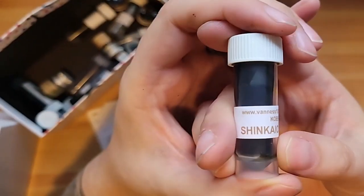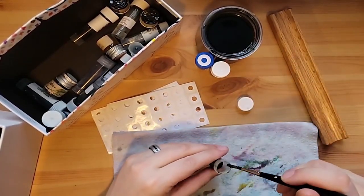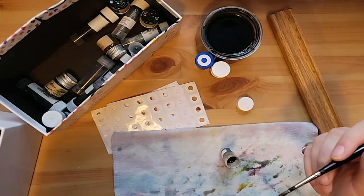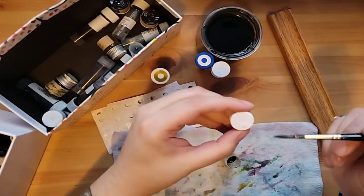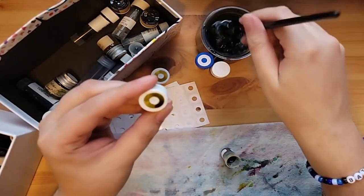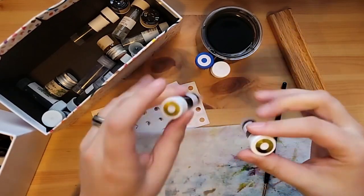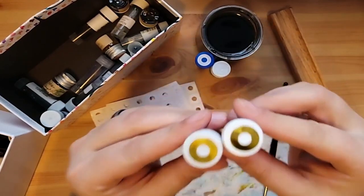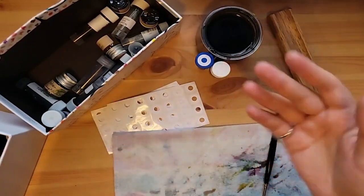Now we have another Kobe — Shinkaichi Gold. This one I also haven't tried. I think I'm a little scared to try it because it feels like it's in a similar color family to the Yamabuki Iro that we already painted up here. I think that makes me think it's also just going to be a little too light for me in everyday use. But looking at it, maybe it's a little bit darker — maybe a little less yellow, maybe a little more green. So maybe I should give it a shot.